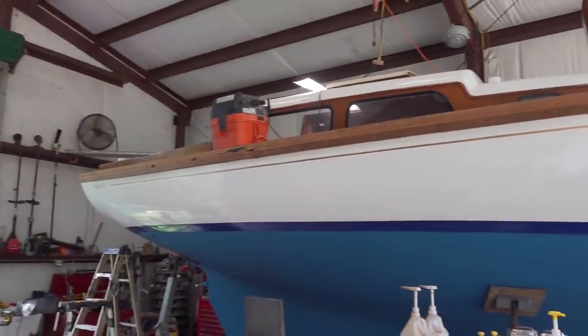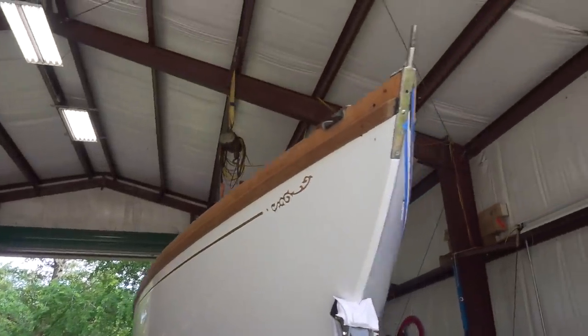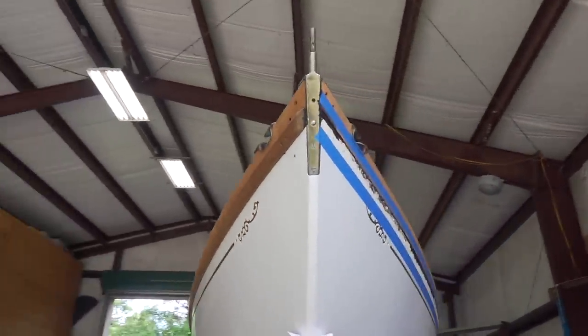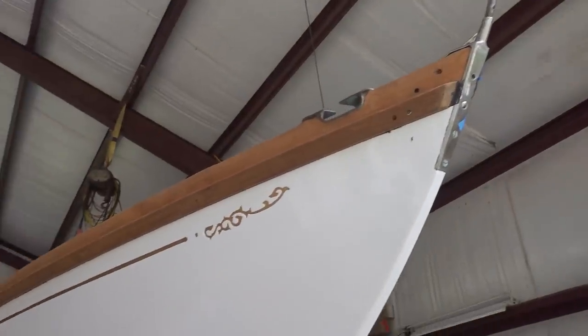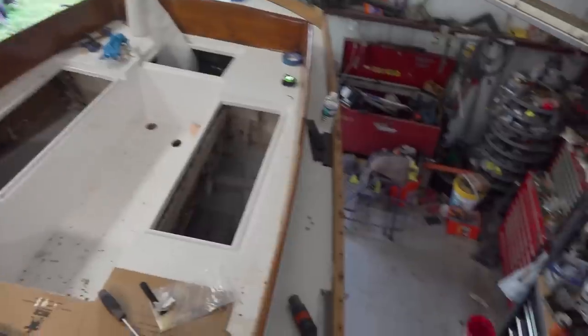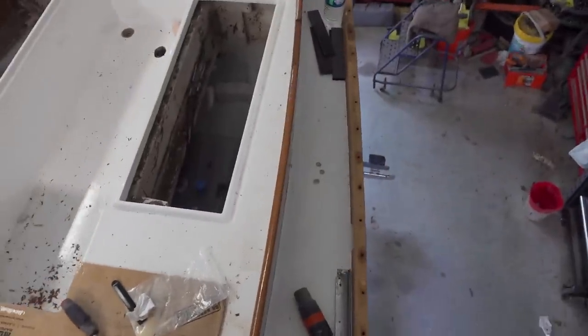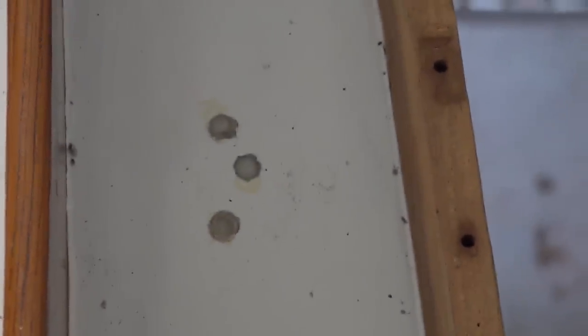We've got the rub rail on the starboard side. We ran out of caulking so we're going to have to wait to do the port side. I'm pretty happy with how it turned out - looks pretty good. Now I'm working on getting the deck hardware installed. I've gone around and marked everything - this is where the winches go. I've drilled those oversized and then filled them with epoxy, and then I'll come back and re-drill them to protect the core.